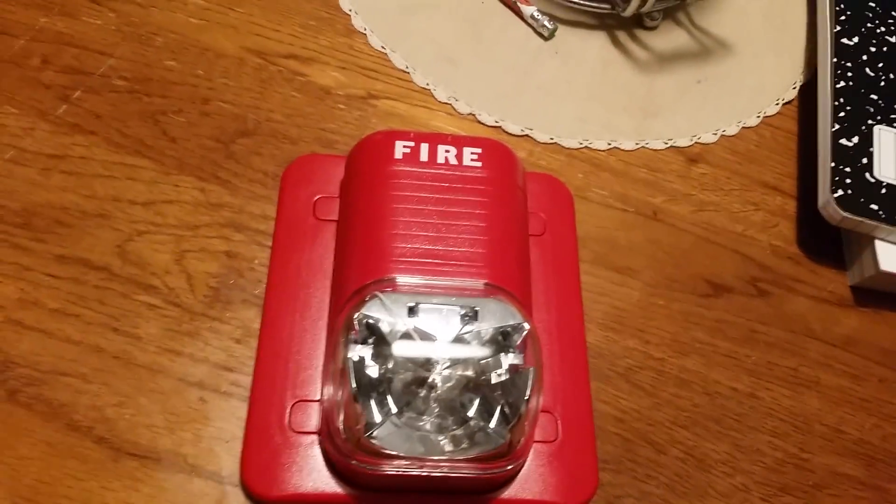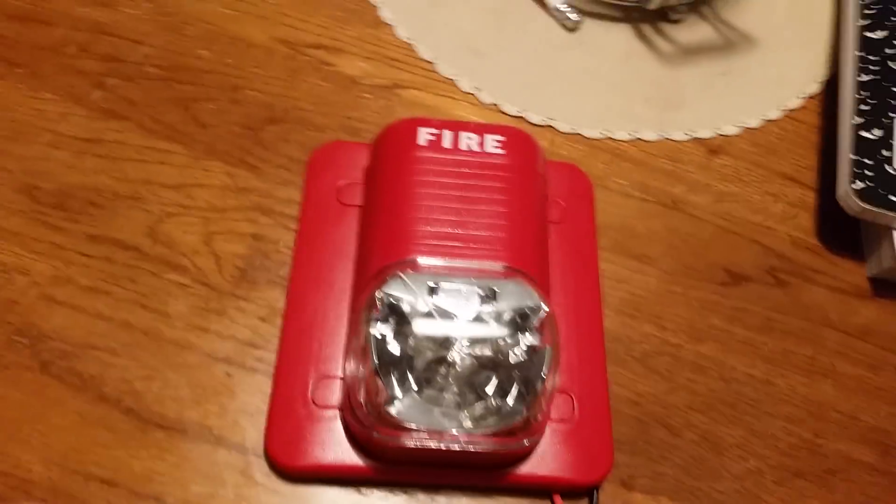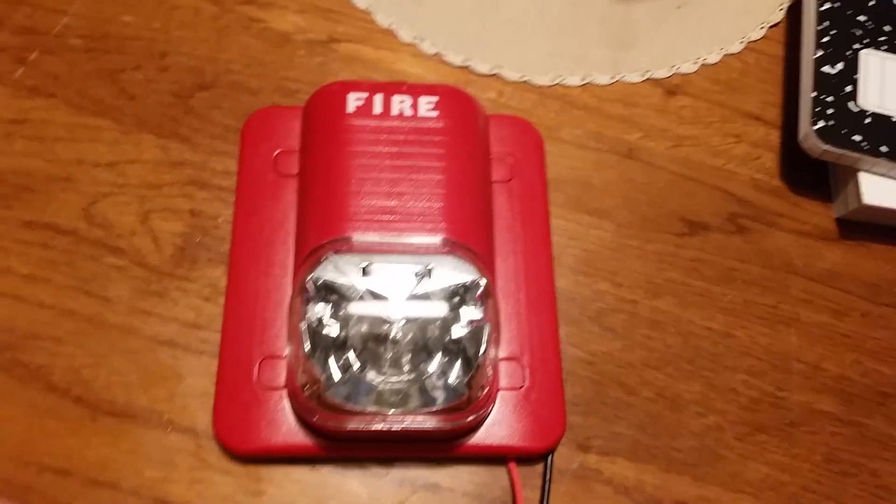So why not test the System Sensor Spectre Alert Classic Wall Strobe? The ceiling mount Spectre Alert Advance that I have put away is also multi-candela in my remote strobe. I'll do a demonstration about that one day — for now, let's just do this.